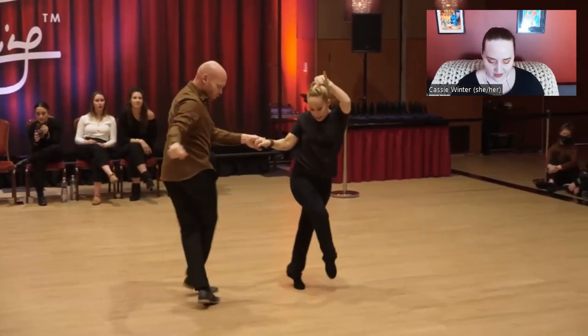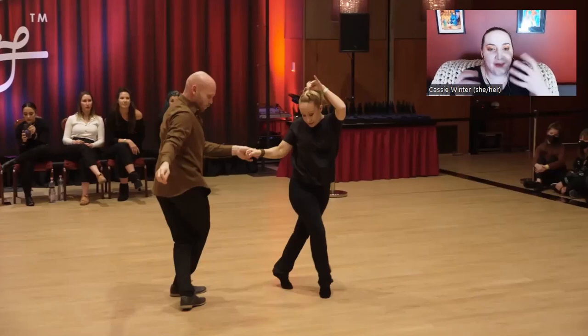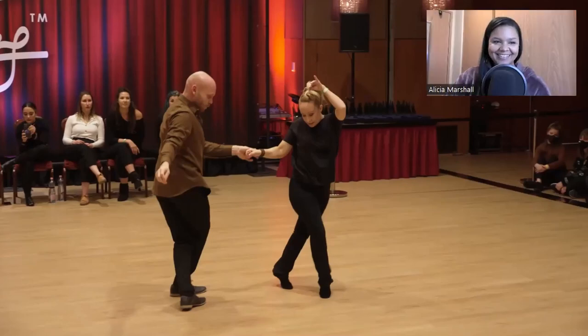We're often taught, especially for those who compete, that one of our jobs — especially at higher levels — is to accent more and more music. That tends to get rewarded competitively, but the end result tends to be less and less partnered dancing, because musicality in a partner dance needs to be contextual. It has to fit into the context of what is happening in the partnership. That nuance seems to be getting lost, which is personally frustrating because I am here to dance with another person — keyword 'with,' not 'at.'